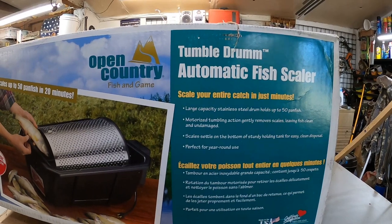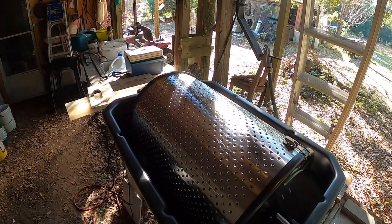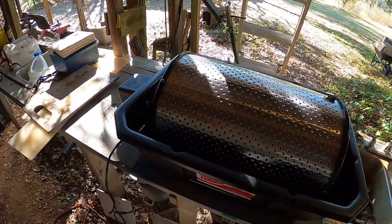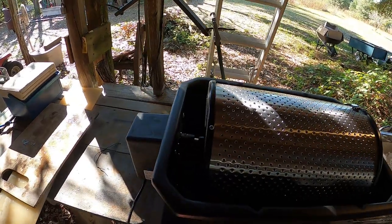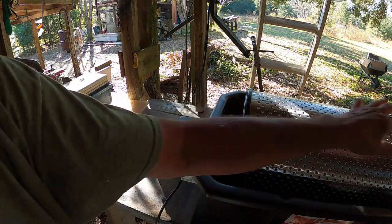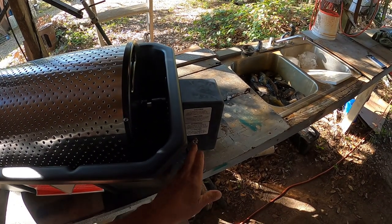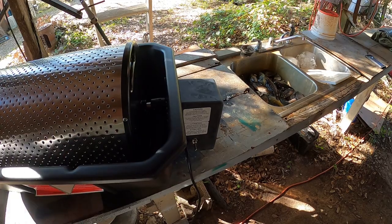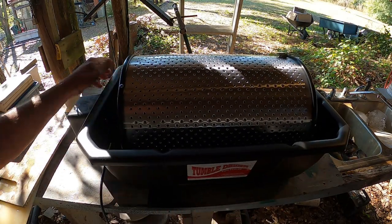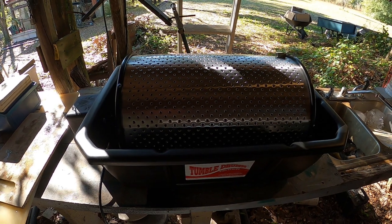All right, let's take it outside and unbox it. Here it is — I know the sun's shining on it and the camera may not be perfect, but you get the general idea. There's the drum and the pan that we've got to put water in. I've read the instructions — the door and motor switch are right here. The instructions say to wash it before you use it, so I'm gonna take a little bit of soapy water and rinse it out good, then we'll load the fish in and turn it on.